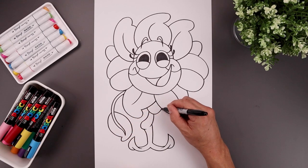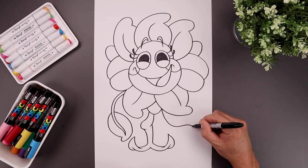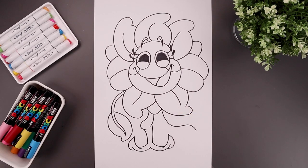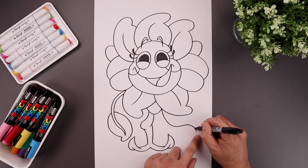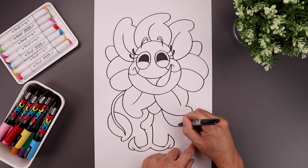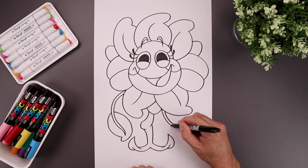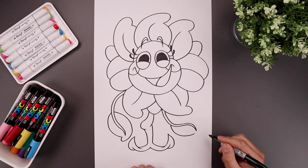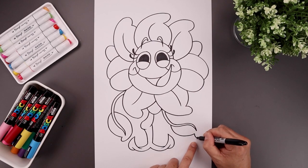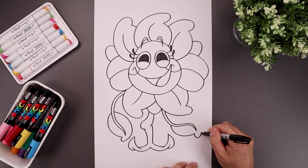Let's draw the right arm, starting at the bottom — down, go up and then bend that down. Just like on the left side, taper the arm so it gets thicker as it comes back up towards the body. Let's add those same leaves, starting from the bottom — down, up and around, and up. Go all the way along the top and aim for the point.